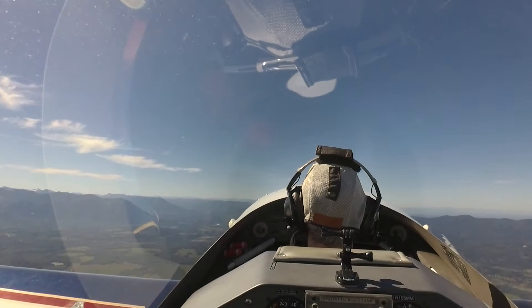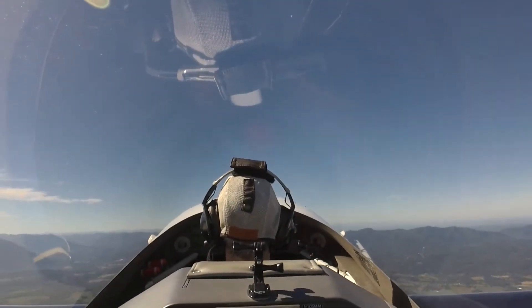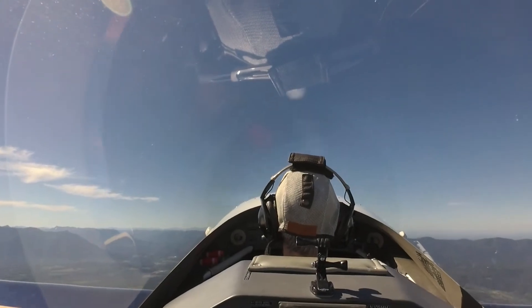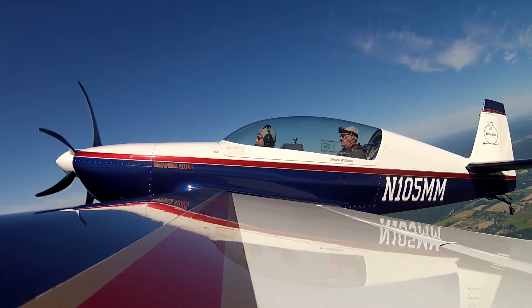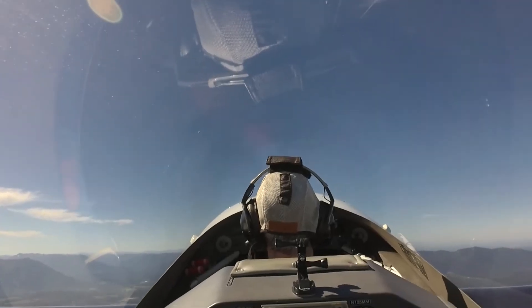The stall horn is off, so you're just going to feel the buffet. I'm going to recover with pitch — I'm not going to do anything with power. There's 70. Pretty soon you're going to feel the buffet. Looking out at my wingtips to see that I'm keeping the bank angle level. You'll see this airplane — there's the buffet.